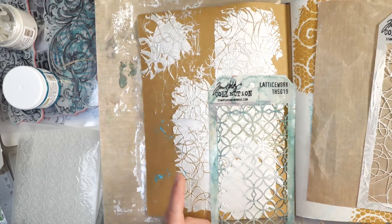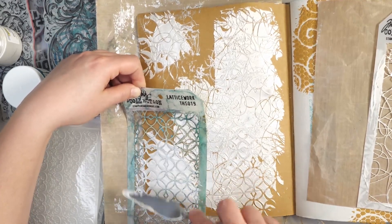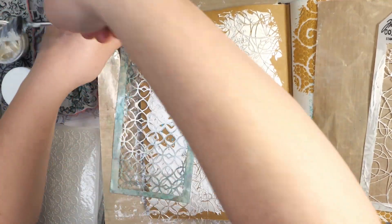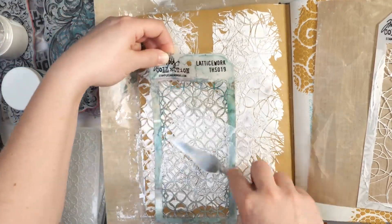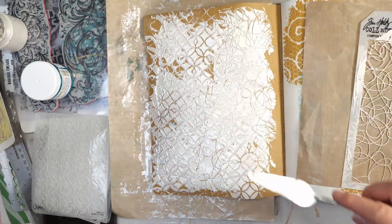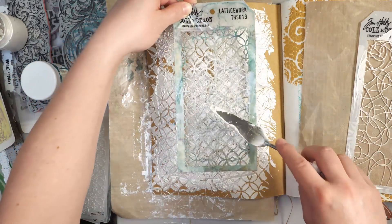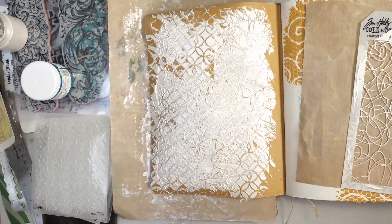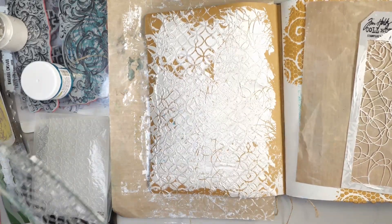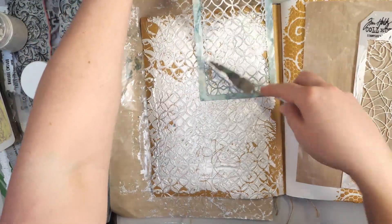I enjoy using stencils and I like the different images you get from them. You can see it almost works like a stamp because the paste is still wet. I often do this type of technique on a lot of my canvas paintings — it's a fun way to add texture before adding paint, and it's not a hard technique. You can go over areas, clean them up a bit, and swipe through to add a little more detail. That's basically how you would add this sort of medium with smaller stencils onto your page.